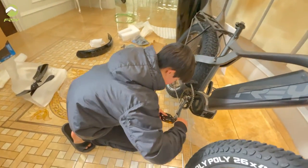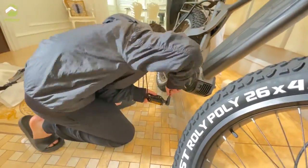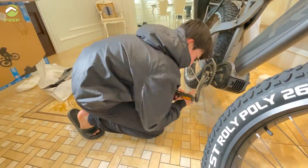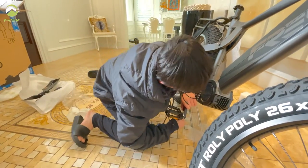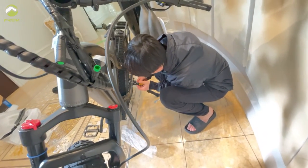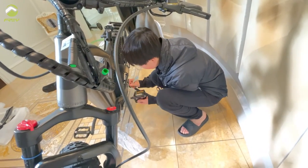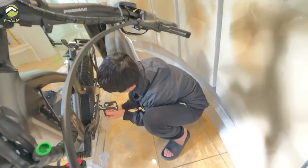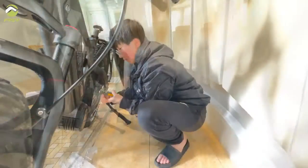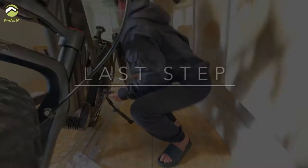Next step is to install the left and right pedals. The right pedal has normal thread, so turn it clockwise to tighten. There will be stickers on the pedals marking left and right. The left pedal has reverse thread, so turn it counter-clockwise to tighten. Make sure to tighten it very tight.